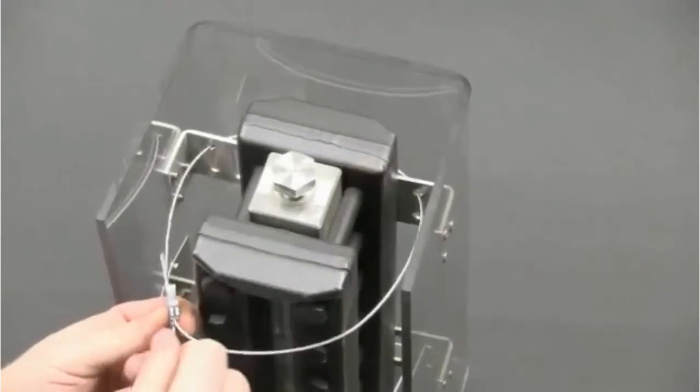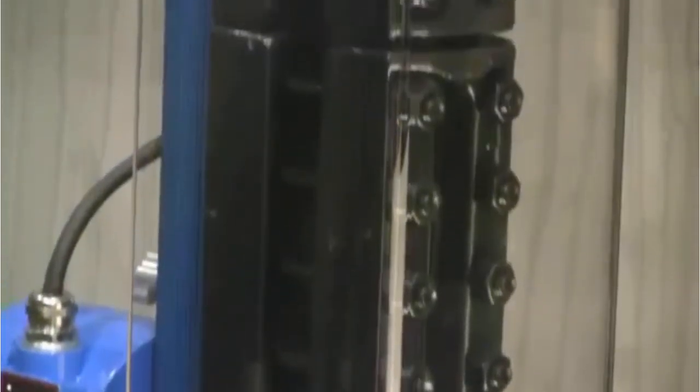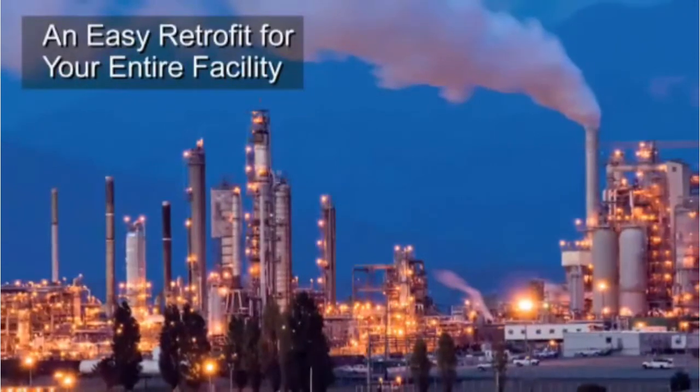Installation is simple and takes only minutes per unit. The shield fits Jergeson Series 20, 32, and 300L flat glass gauges, plus many gauges made by other companies, so you can retrofit your entire facility.